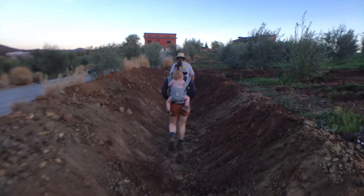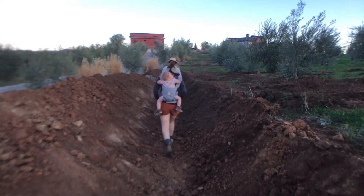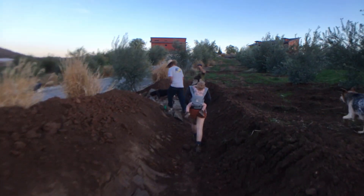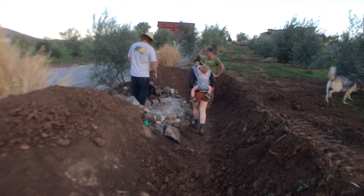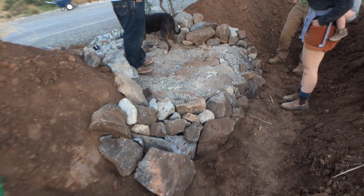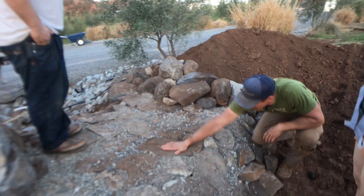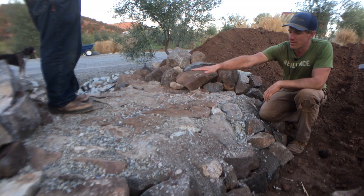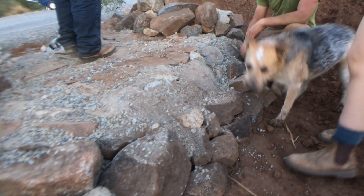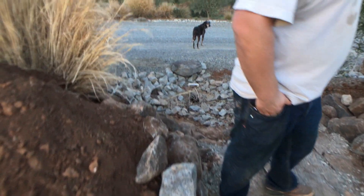Kylie helped create the armored sill — she was our chief sill engineer. She set the level sill all the way across, starting with this flat rock right here, level to where James is standing. Everything is keyed into some big stones. Our test is always to walk up and down them — they shouldn't move. We've got a really solid transition down into the existing culvert that runs across the driveway.